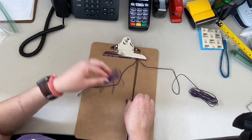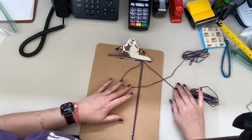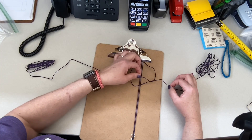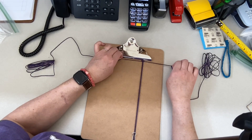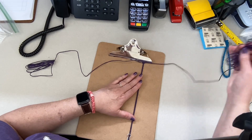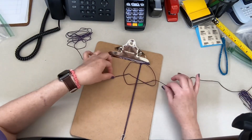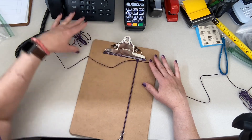The basic macramé knot: take your bundle and go underneath the two center threads, up and crossing your other one over, then from the other side go over the top and through the loop. That forms a little crisscross — one thread going underneath and through a loop, one thread going over the top and through the opposite loop. Then you pull on the two ends to tighten them down. The next time you make your loops you go the opposite way, so this time use the right side first: it will go under and up, and this one goes over and through the loop, then pull on the two ends.